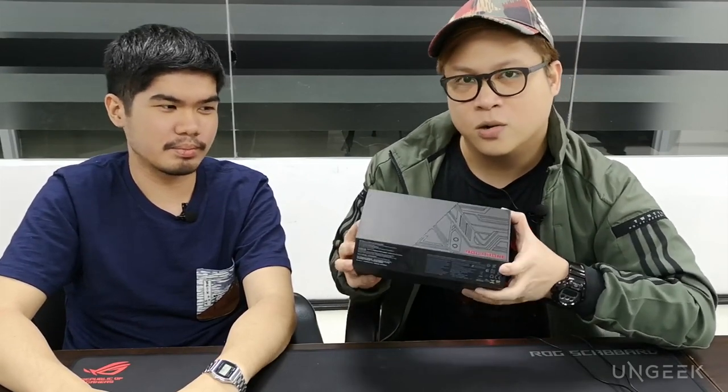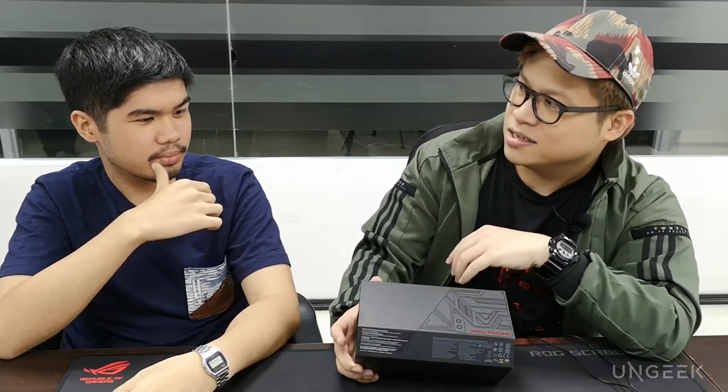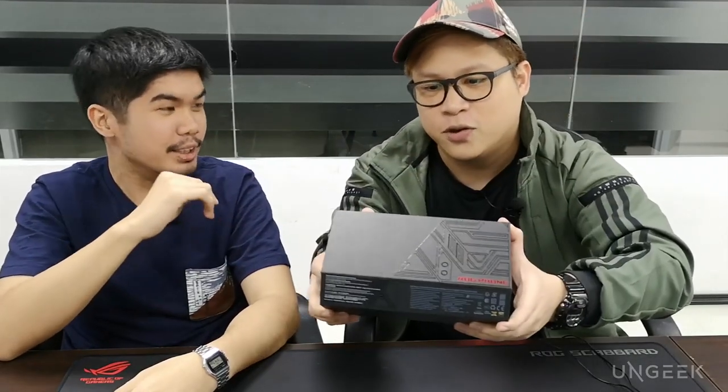What's up guys, this is Colin from Ungeek and I'm with Nicolong and we are here inside ASUS's HQ. We're checking out the new ASUS ROG phone. It finally landed after its reveal at Computex. We're going to be unboxing it now, just for you guys.